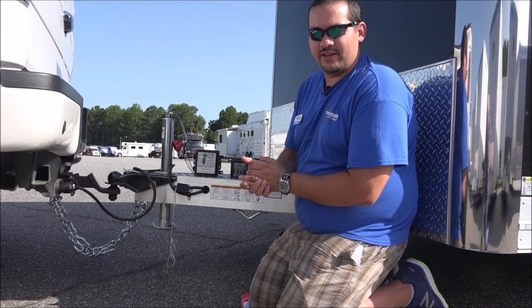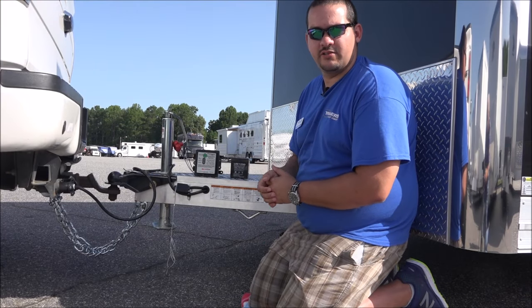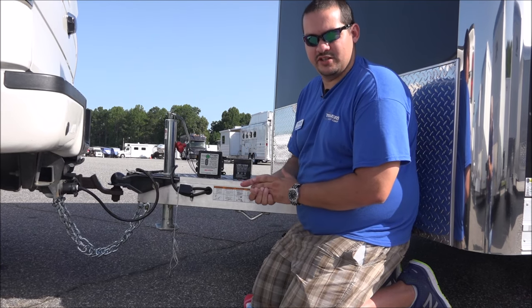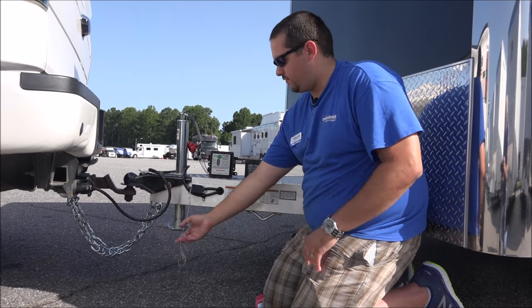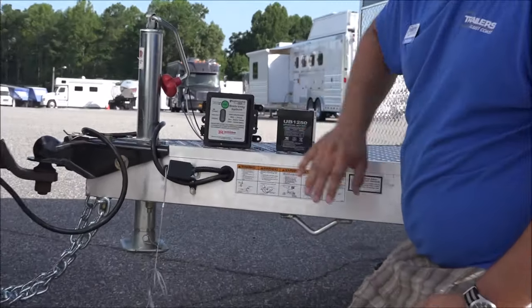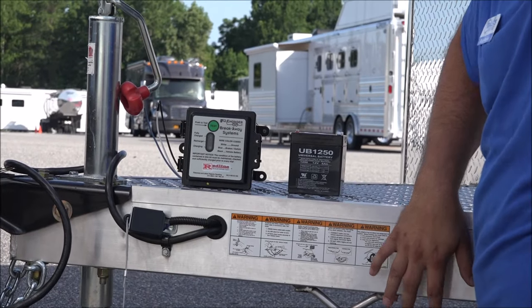Most small tandem axle trailers, such as this ATC motorcycle trailer, have what are called electromagnetic drum brakes on them. The breakaway system for these trailers consists of three main components. The first one is your cable, the second one is your switch, and the third one — which you can't see on this trailer because it's mounted out of sight — is your battery.